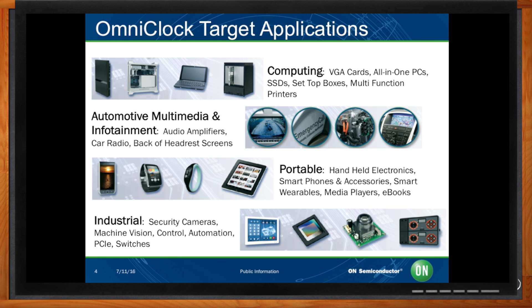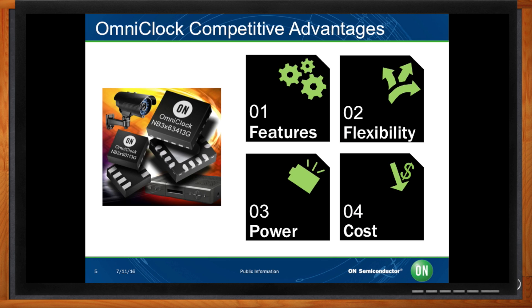What really sets these OmniClocks apart from other clock solutions? Our device has more features in a single device than any other similar device available on the market today. Flexibility is a key differentiator. Low power and low cost. In addition to these key competitive advantages, we can increase system reliability. With our device, we have a FIT rate of 6.89 versus systems using discrete signals where their FIT rate may be 30.